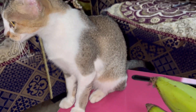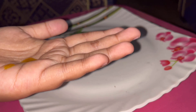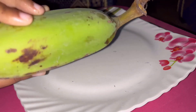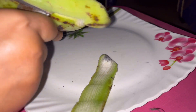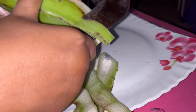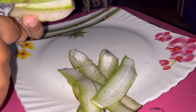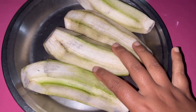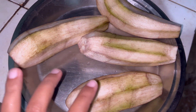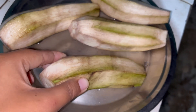Look at this — this is how it is. We will peel it better. Let me dry it better. Now we will remove the cap.